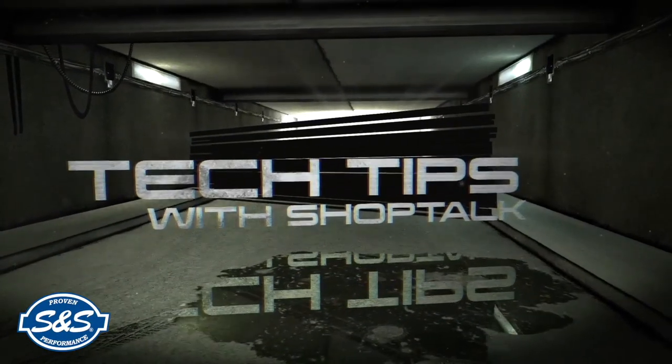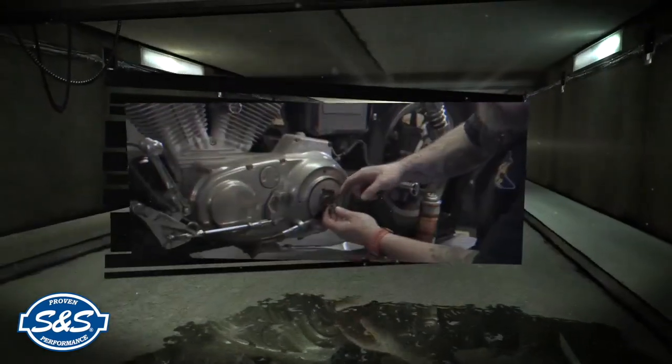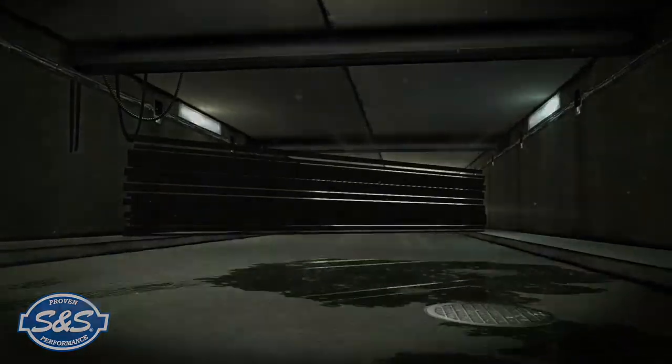ShopTalk Tech Tips are brought to you by S&S — proven performance for the power sports industry. Hey, what's up everybody? Chris from CycleSource Magazine, Greasing Gears TV.